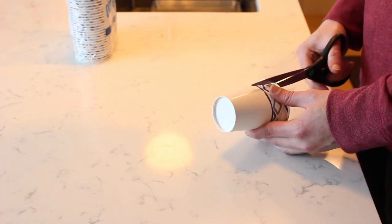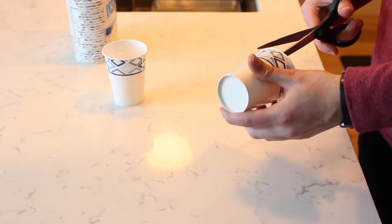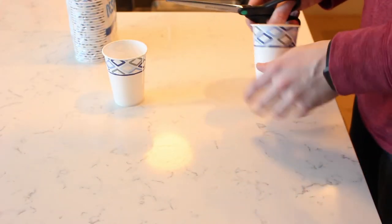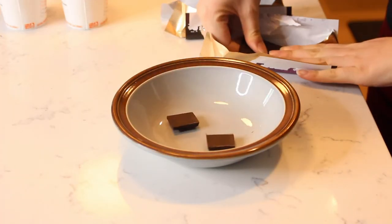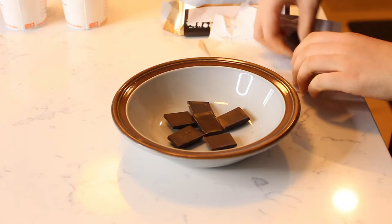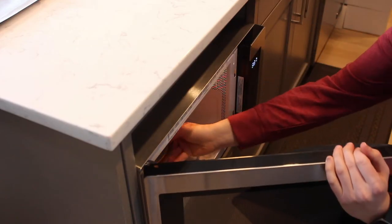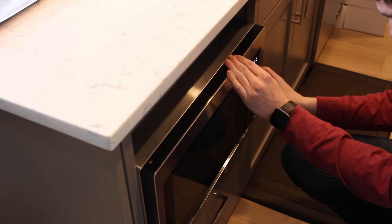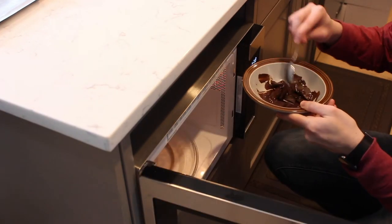Start by cutting your paper cups halfway. This will make it easier to remove the chocolate cups. Next, break up the chocolate bars into pieces and place in a microwave-safe bowl. Microwave in 10 to 20 second intervals while stirring in-between each time until the chocolate is fully melted.